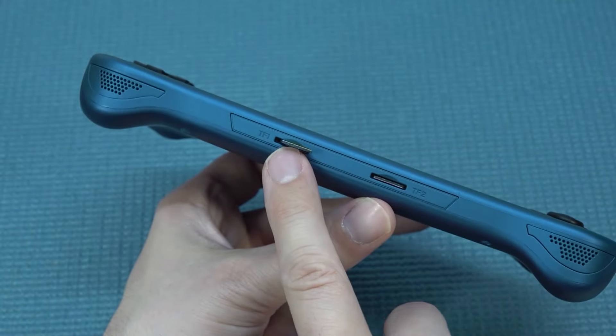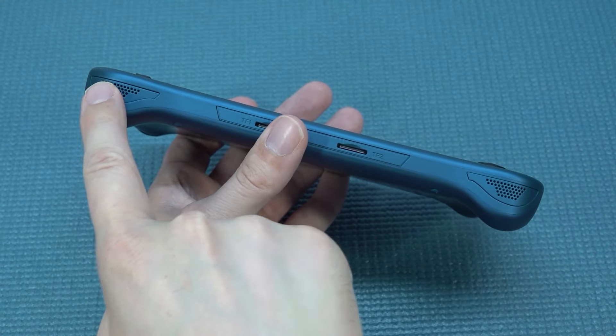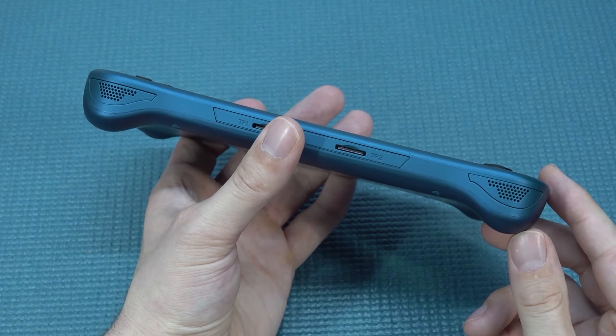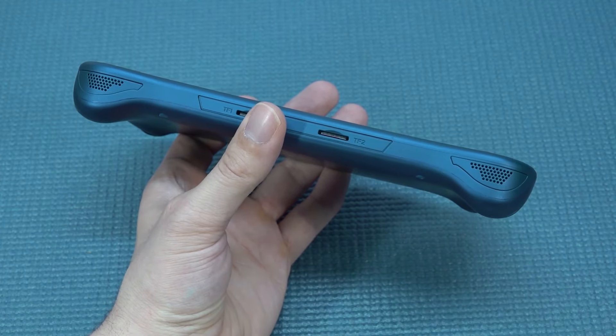It's always recommended to make a backup of these things. And then of course we're going to get ourselves two speakers at the bottom. They're not super loud, but when you're listening to them, they sound quite nice when it comes to the mid and high sounds.